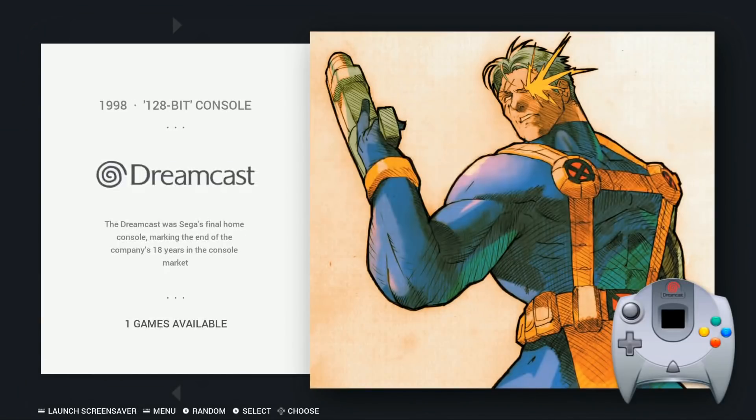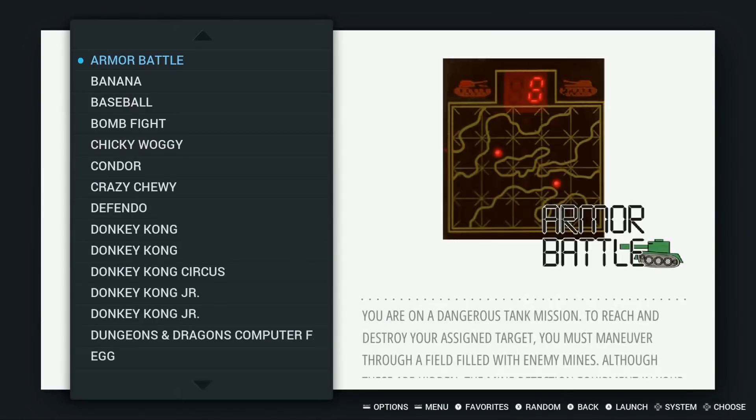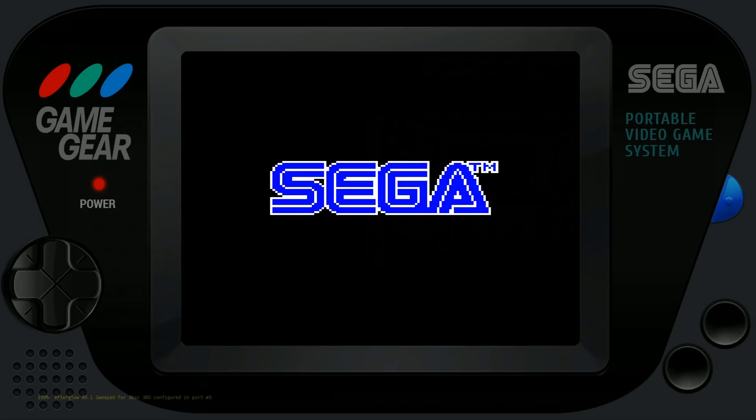Dreamcast: none — it's just the Rycast. Family computer system: 238. Game and Watch: 45. Game Gear: 368. He's got nice bezels on there. Nice setup.